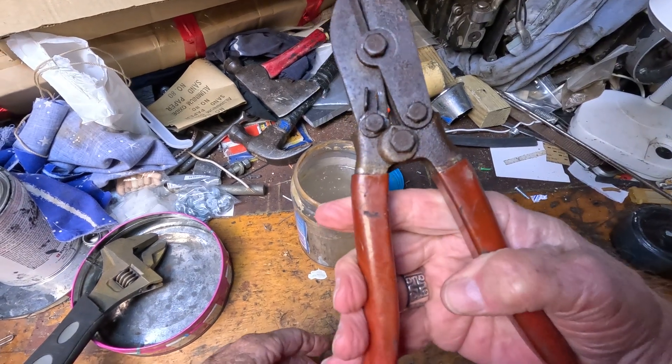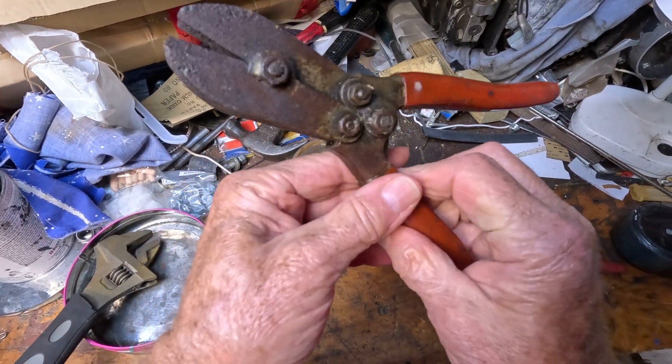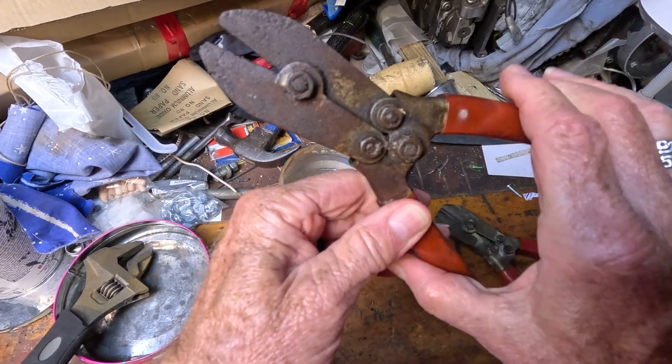So I got these crimpers here and they were left outside. As you can see they're pretty rusty — still operable, but they are rusty.